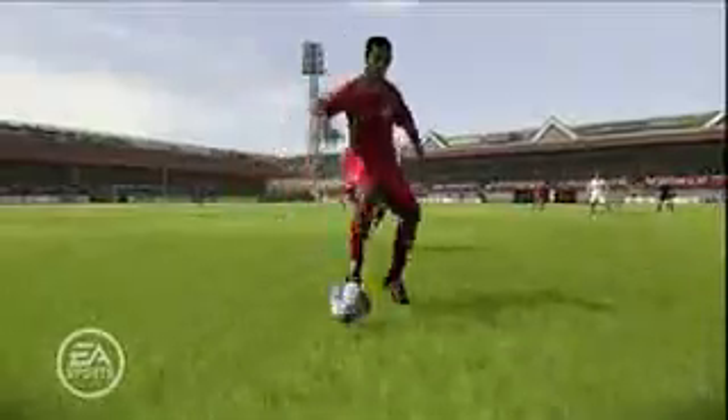FIFA is crazy. I've been playing it since I was a kid. I created my own player in the game and now they actually have my player in the game. I'm going to tease my little brother about it a little bit, because he's not in the game yet, so I'm going to play against him and play as myself, score some goals on him and tease him a little bit.